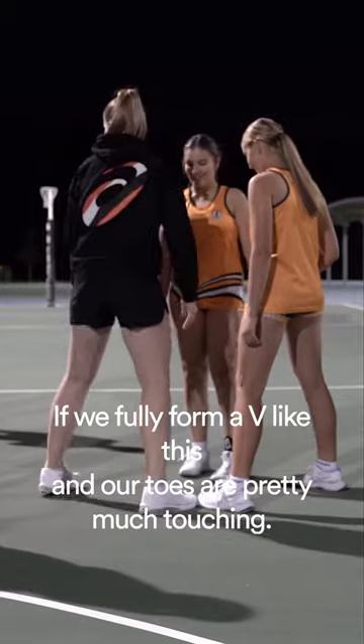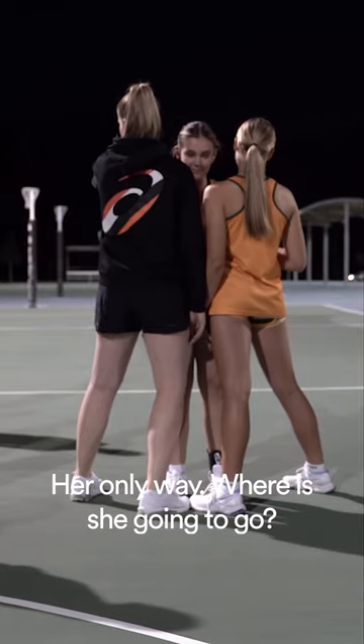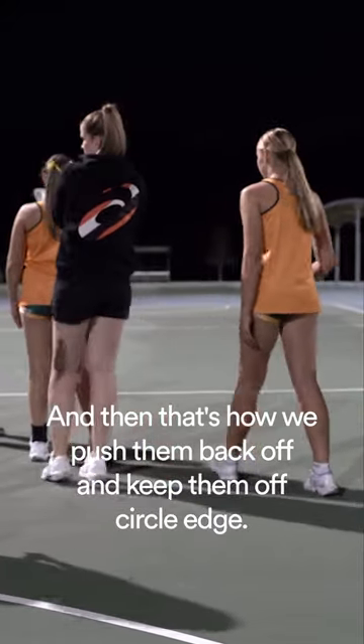If we fully form a V like this and our toes are pretty much touching, as soon as she comes, we can stop her with our body. Her only way — where's she gonna go? Back up court. They might pass it to this one, they might go back up. And that's how we push them back off and keep them off circle edge.